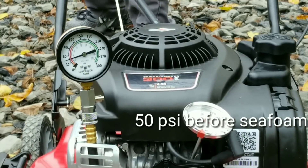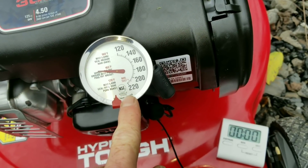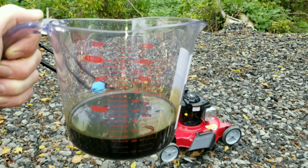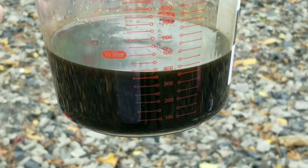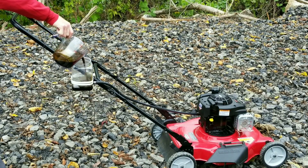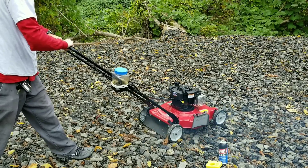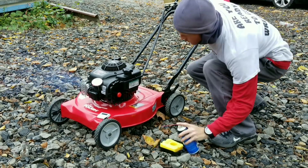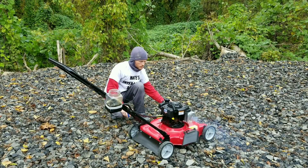We can take the cylinder head off this mower pretty easily, so we're gonna do a compression test before and after. We're also going to use the infrared gun and other thermometers, and we're timing the test. We're going with a half-and-half mix — half oil, half gasoline. I've installed a clear fuel tank so we can see just what's going into the engine. This is used oil, so I won't be surprised by gumming up the carburetor, but nothing that a little starter fluid won't fix.